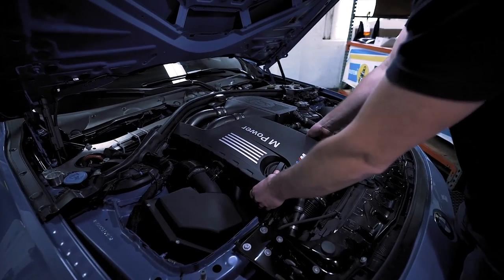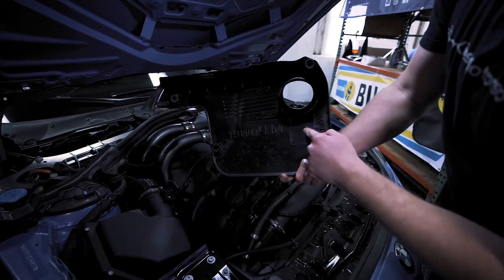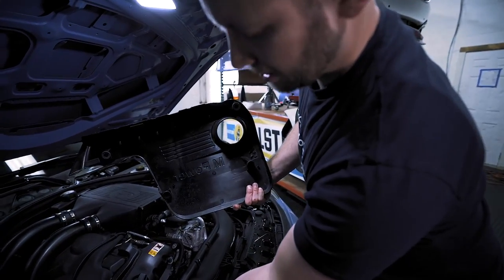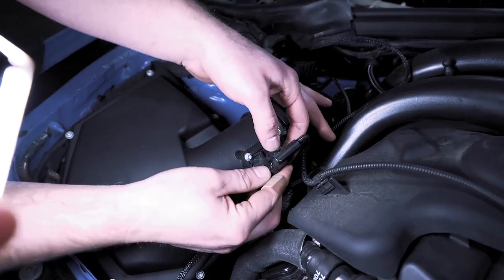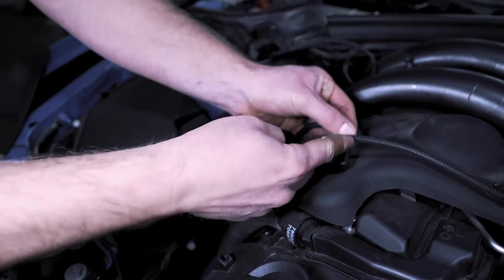Then we'll remove the motor cover — just gently pull up. It's held in by these little plastic grommets which just clip onto these little nubs of plastic. Now we need to take our mass airflow sensor: press in on this little tab and that'll pull off just like that.